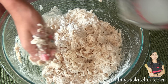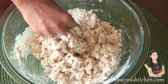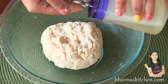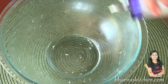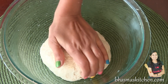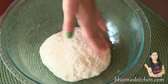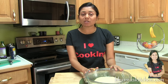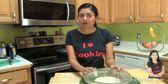Knead the dough, adding regular water if you need more. Once the dough is ready, take a little oil and smooth it out. Spread oil all over the bowl, place the dough inside, and coat it with oil so it does not build up any crust. Cover the bowl with plastic wrap. Let the dough rest for about one hour or until doubled in volume.